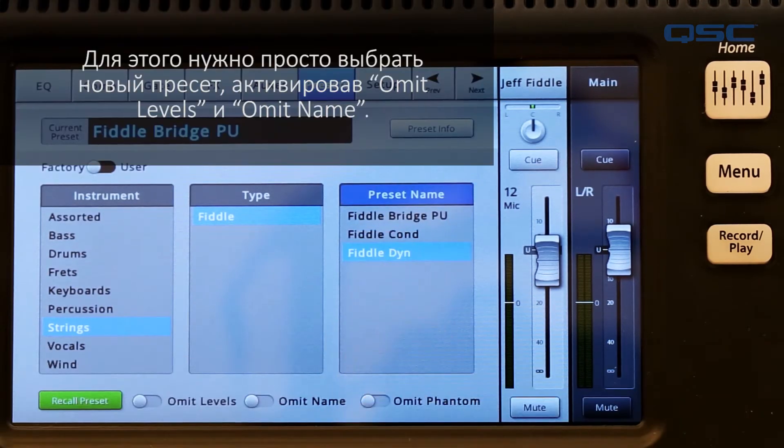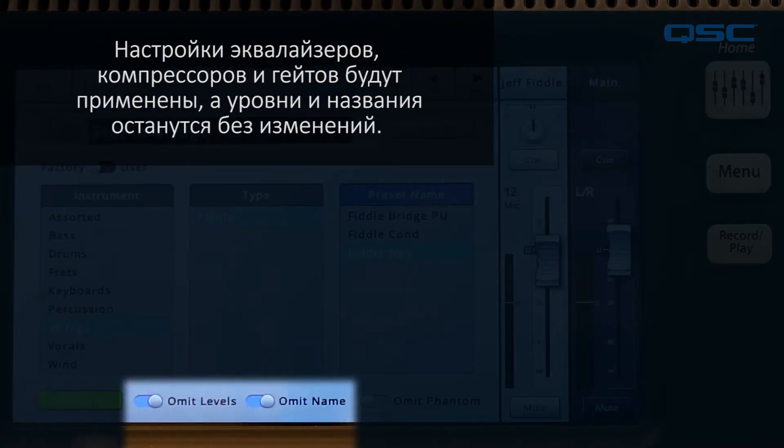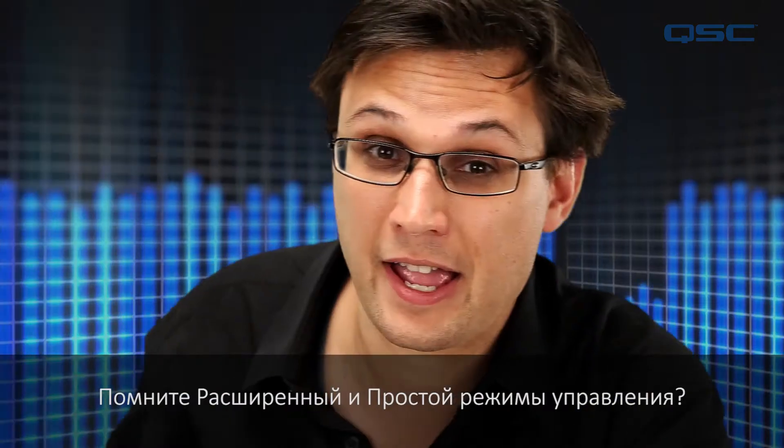but you want to keep your custom channel name and level adjustments. To do that, you will simply choose a new preset, but also engage the Omit Levels and Omit Name options. This will place all of the EQs, comps, and gates, but leave the existing levels and names alone.